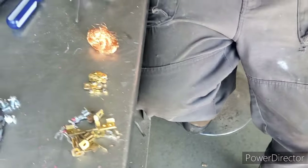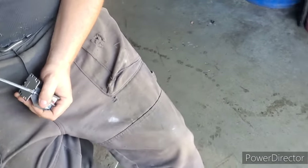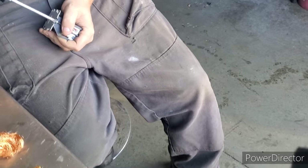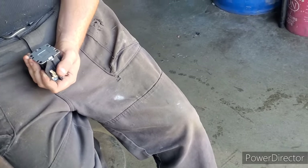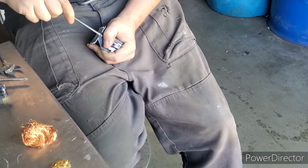So if you're not sure, just take a file to anything you're scrapping out. The metal will reveal itself.